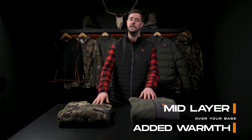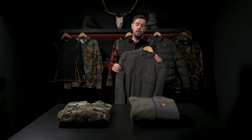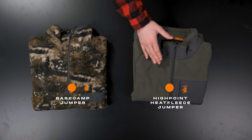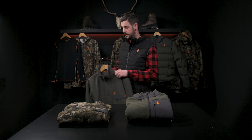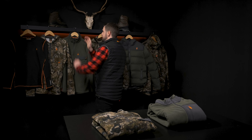Next up we have the mid layer. It goes over your base layer and dramatically increases your comfort for cold conditions. These garments are fleece — first up we have the base fleece, which is a lightweight low-profile fleece. Moving on, we have the heat fleece; it is weather resistant, heavier weight, and it's great for the hills and also really great for work or on the farm. These fabrics maintain breathability while providing a great layer of heat insulation.